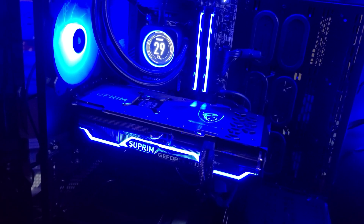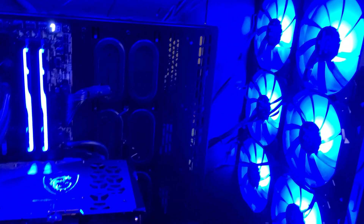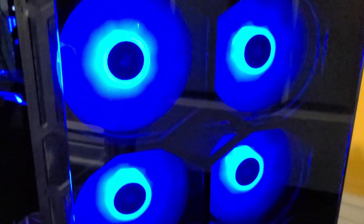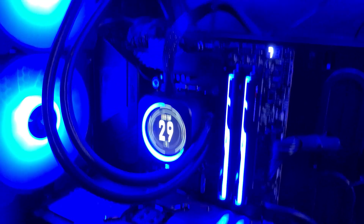I got the MSI Supreme X 3090 Ti installed and got the RGB customized to blue to match the rest of my rig and case fans. Here's the lighting of the card - there's some on the fans, on the rear, and there's the dragon logo which I mentioned earlier. The case is a Corsair Obsidian 1000D super tower.